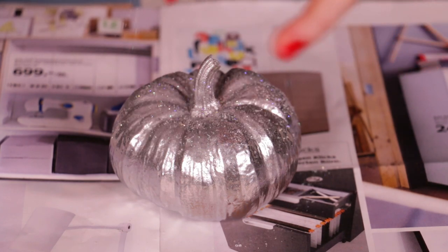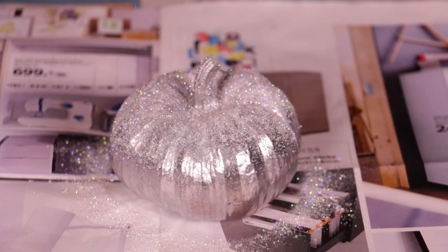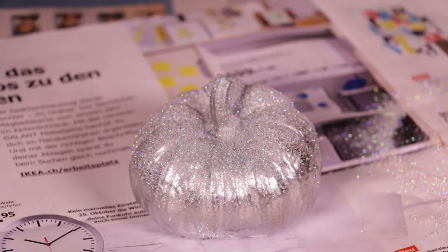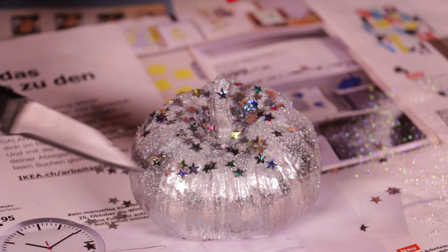I'm using some holographic glitter first — it has this white iridescence to it which is really pretty. Then you want to shake off some of the excess glitter so you don't have too much. You can apply a little bit more adhesive spray just so that the stars really stick. Then I just dumped a little bit of the stars right on top and kind of pushed them into place so they're really at the right spot.